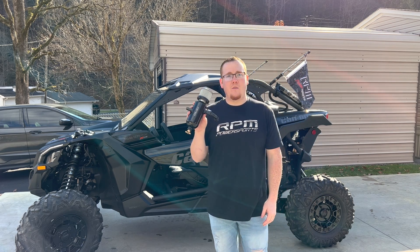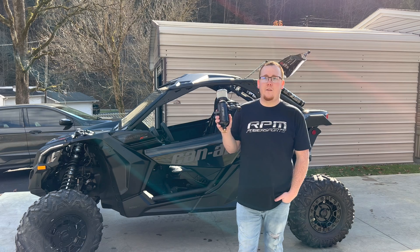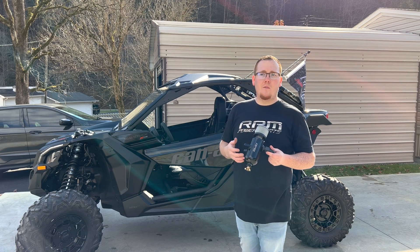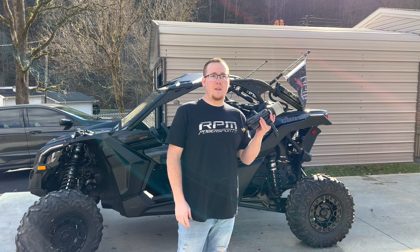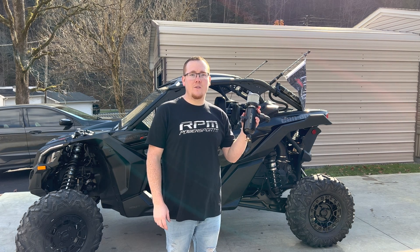Go ahead and go on the website and get one of these — it's super easy to install. Stay tuned if you want to watch the install video. I just wanted to go over first a little bit of why you would want one of these and what the benefits are. With that being said, let's go ahead and see what our first step is.